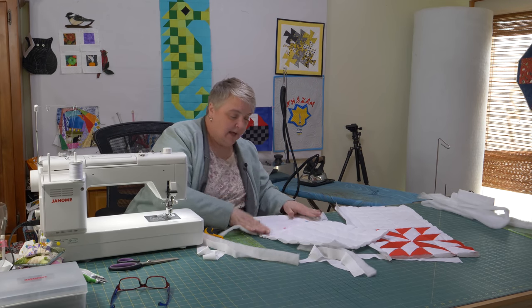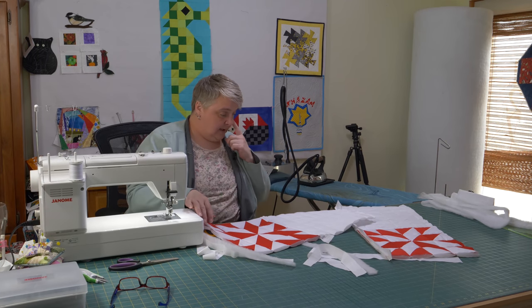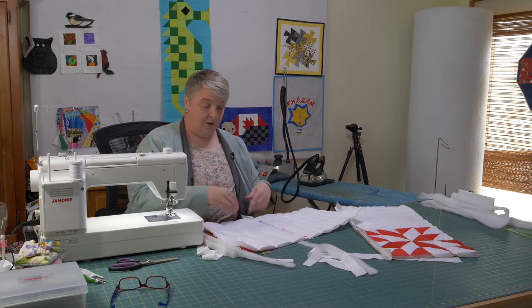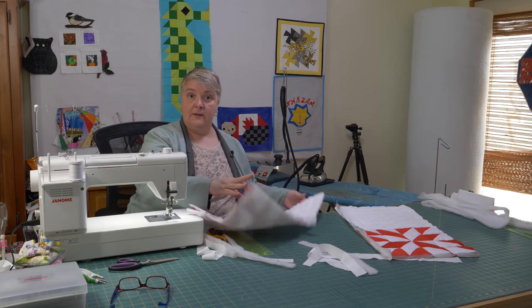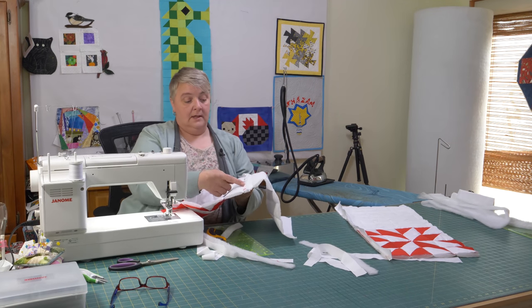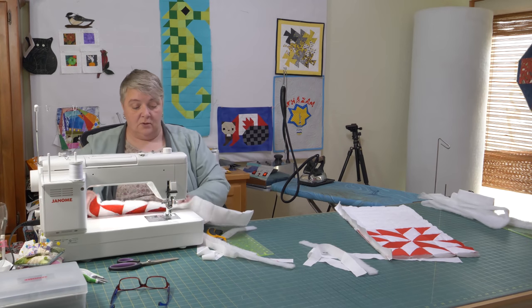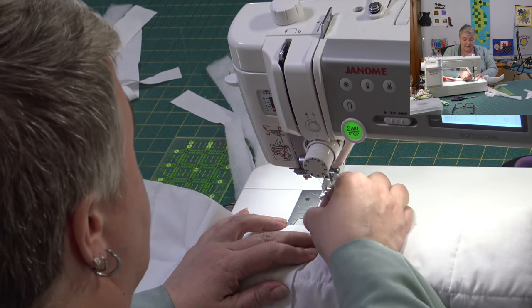Just pin that and you could either whip stitch it — take it as a hand project while watching the kids at baseball — do one block at a time. You can make place mats, a little baby quilt, or a picnic quilt. I can easily just sew right down here in the white so it gets lost — that's why I chose white as my thread and my fabric.